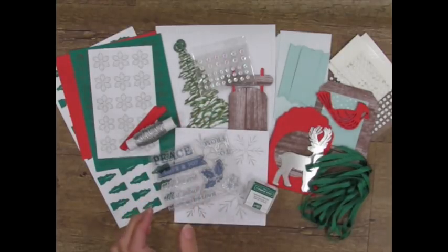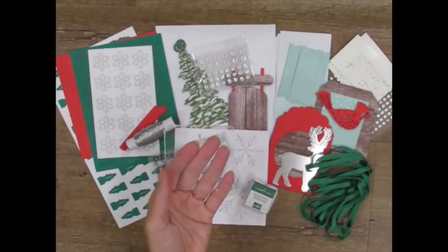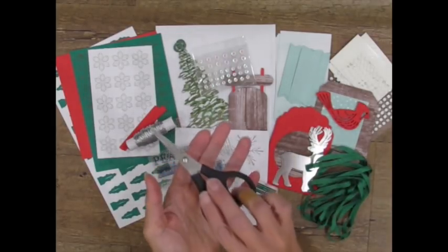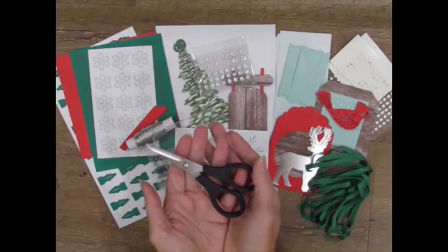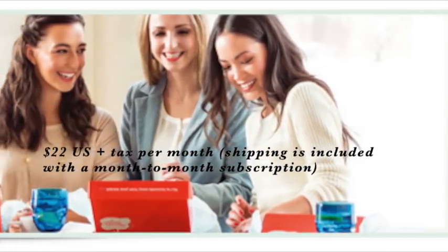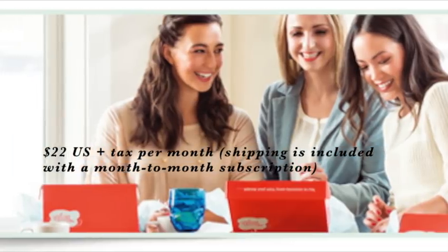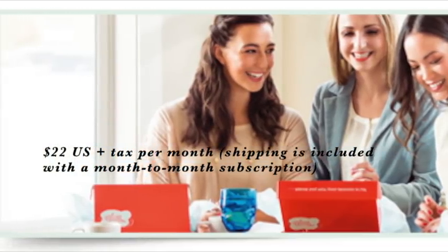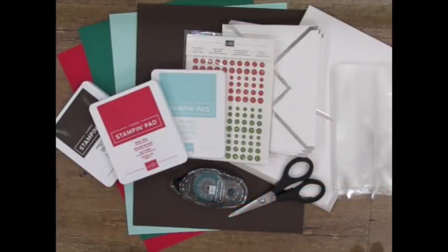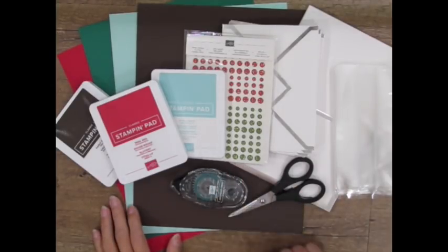A clear block, which was included free with my first kit for mounting and using my stamps, and my scissors are the only extra supplies that I need to provide. Paper Pumpkin Kits are just $22 plus tax per month in the U.S. Shipping is included, you control which months you get your kits, and there's no commitment or obligation. These kits are produced through Stampin' Up!, so the colors, images, and supplies always coordinate with many other Stampin' Up! products.